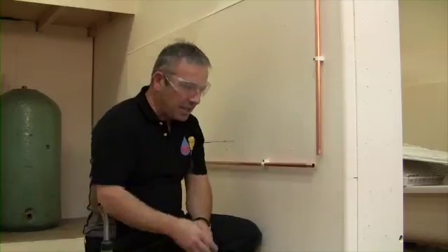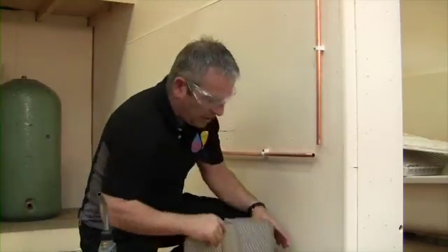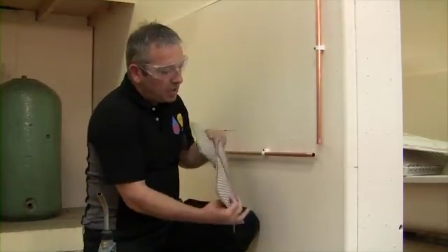Safety goggles, just in case we have some problem with solder spitting back into your eyes — you only get one pair of eyes. Firstly, we put the heat mat against the wall.